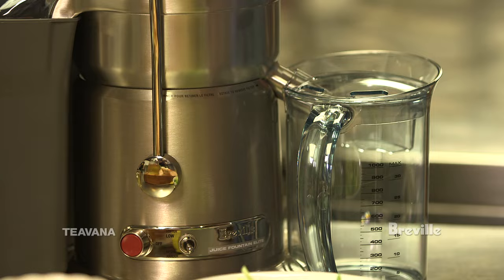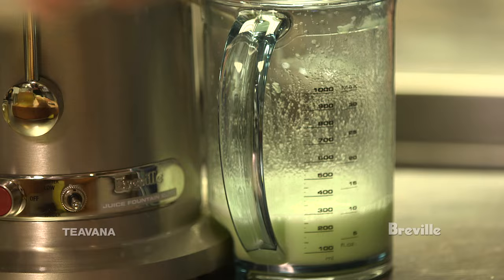We're gonna start off the recipe by juicing this bunch of celery in the Breville juicer, and the results are gonna be about a cup and a half of juice.